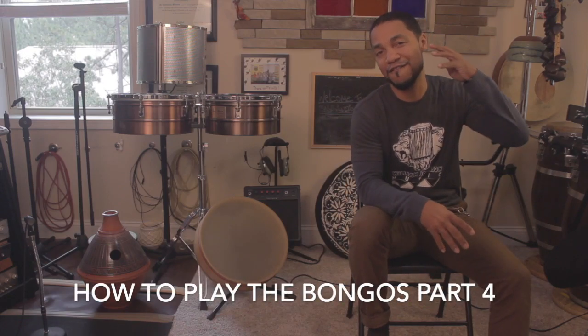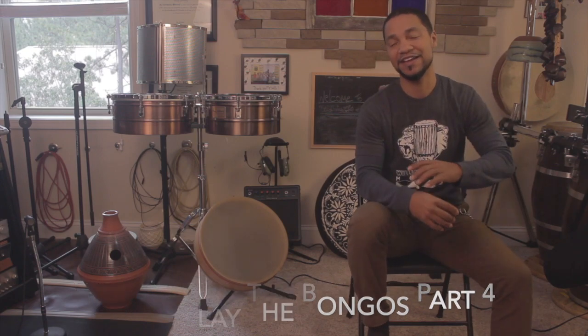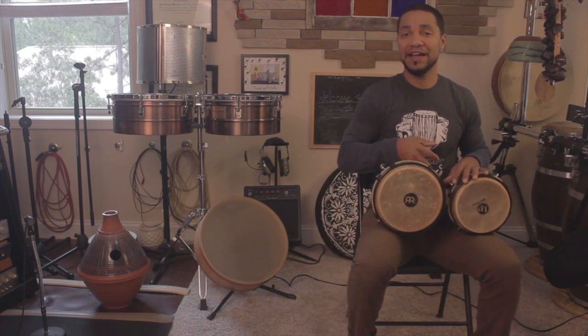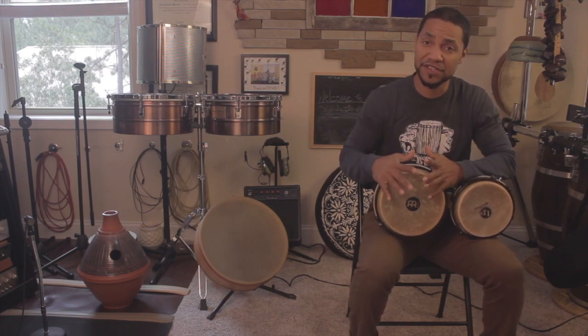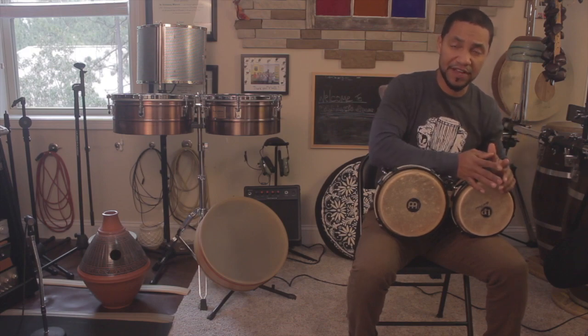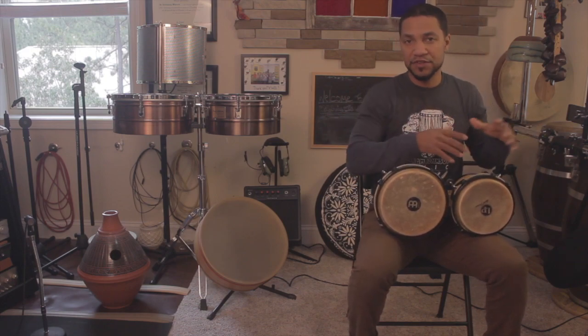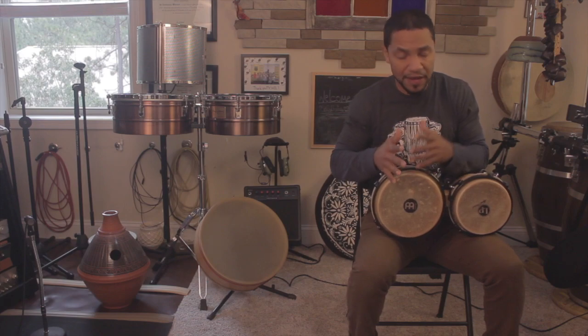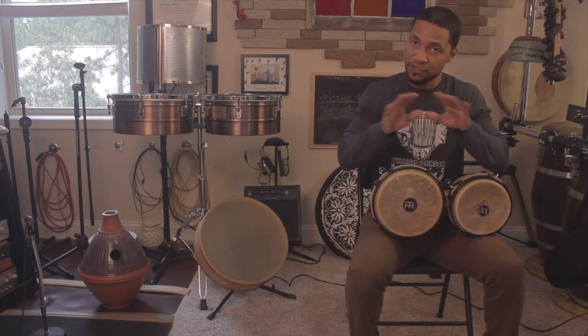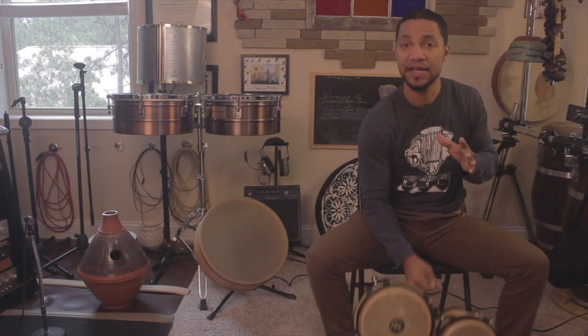Hello and welcome to another percussion tutorial. This is part four of how to play the bongos. In this episode, I'm going to go over a couple ideas of playing on the large side of the bongos. In the previous episode, we talked about the small side. In all of the episodes, I mentioned that we often call the large side the embra and the small side the macho. So I'm going to continue to use those terms, just wanted to run back over that in case you're jumping in from the beginning.